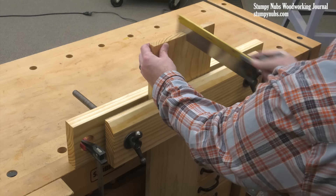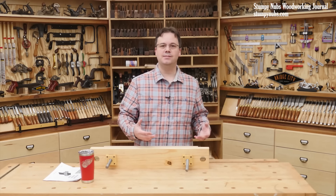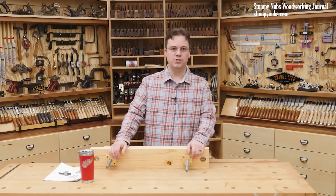This vise was specifically designed for cutting joinery. Unlike many modern versions that have a screw or guides in the center, the Moxon twin screw design allows a workpiece to pass through the jaws and extend toward the floor. This makes a lot of work, such as making boxes, cabinets, and drawers, so much easier.